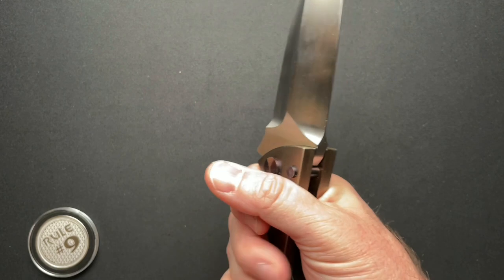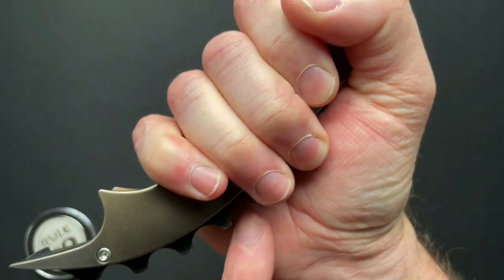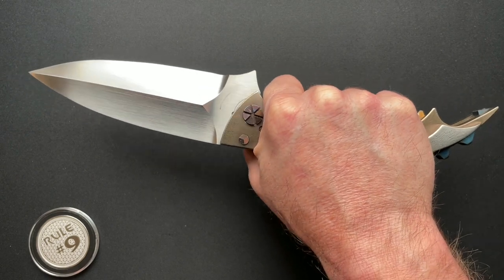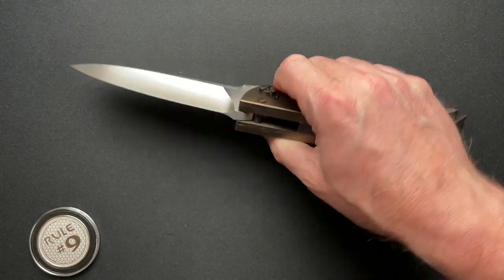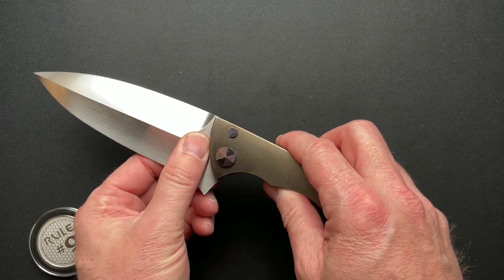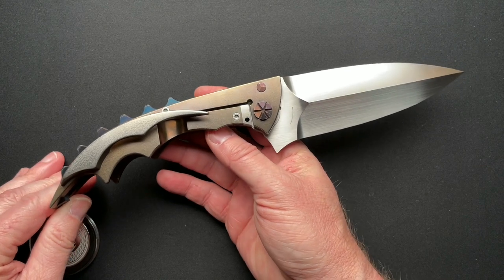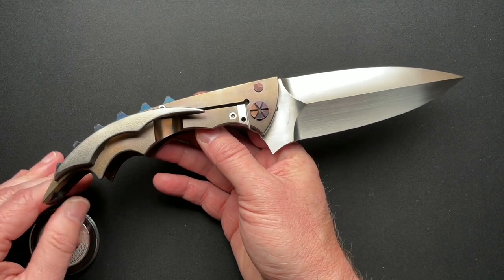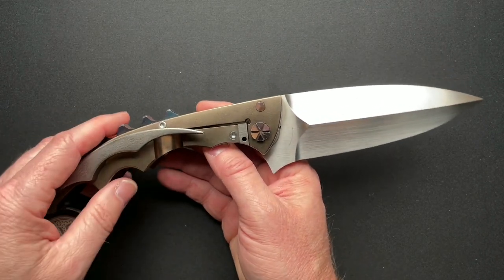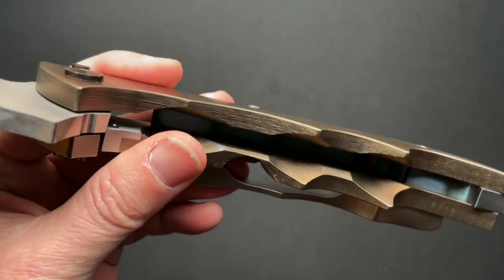When you grab this knife, you're not touching the backspacer at all — it's not a thing because of where your hand sits. Is this a practical knife? No. Am I going to actually carry it? No. Am I going to take it to a barbecue and show my friends? Sure. Is it going to fit in any of my Pelican cases? No. So I don't know how I'm going to transport it yet, but I'm thinking of getting an all-pack made specifically for my three Phil Harveys.